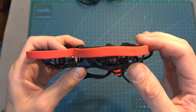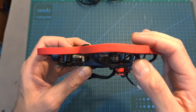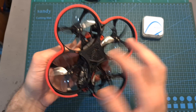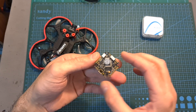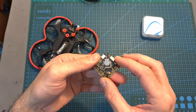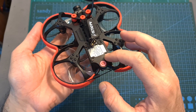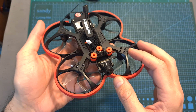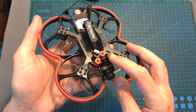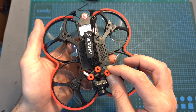In terms of specs, the 95X V3 features BetaFPV 1106 3800kV motors which can handle up to 4S batteries. On the center of the frame, well protected under the hood, you can find an all-in-one F4 flight controller that features an integrated 20A BLHeli32 4-in-1 ESC. The Vista unit and the bundled BetaFPV antenna are mounted on the back of the frame. The FPV camera is mounted on the front using either the nano or micro sized adapter, and above it you can mount an action camera using a plastic molded part connected to the frame using silicone dampers.